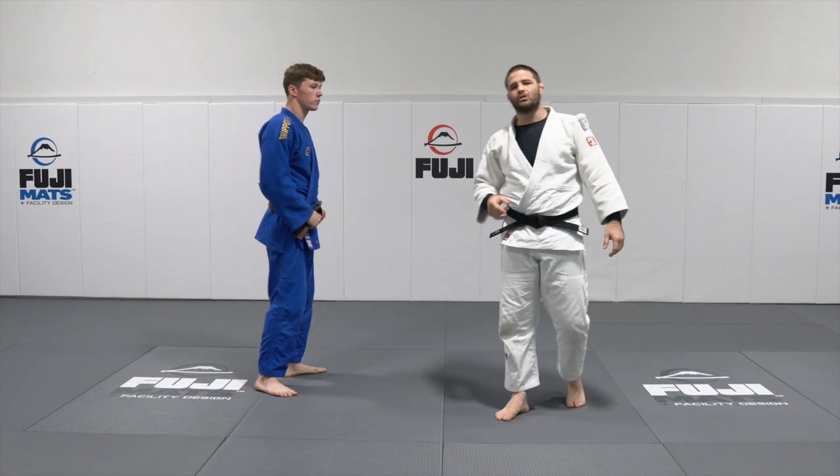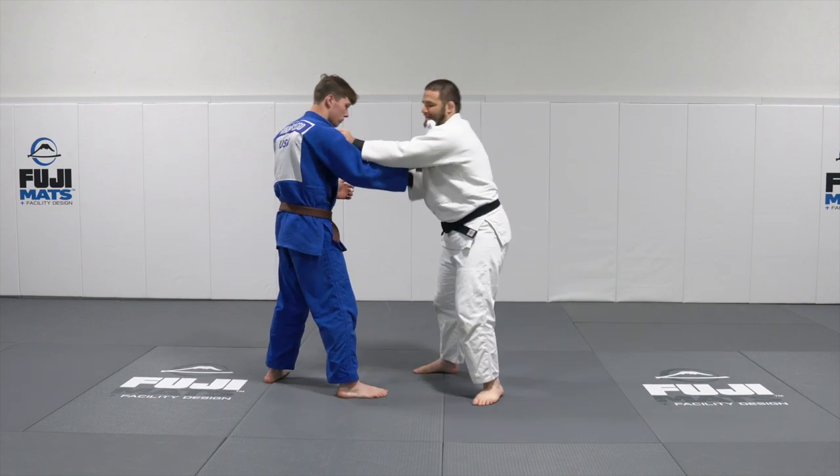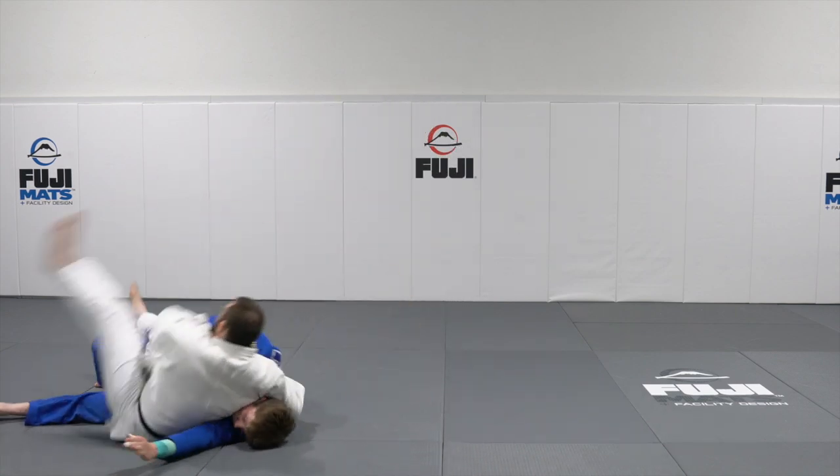Now let's take a look at throw number two. We're going to go Osoto. I'm going to take my hand, I'm going to sidestep, I'm going to bring him over the top. Now I'm going to hook inside, lift, throw him over the top.